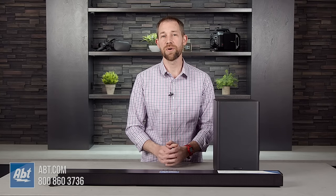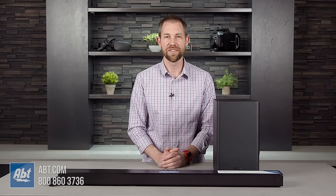If you still have questions on the HW-T650 or any soundbars we carry here at Abt, you can always call, email, or chat with one of our experts online or in the store. We're always happy to help. As always, thanks for watching and we'll see you in the next one.